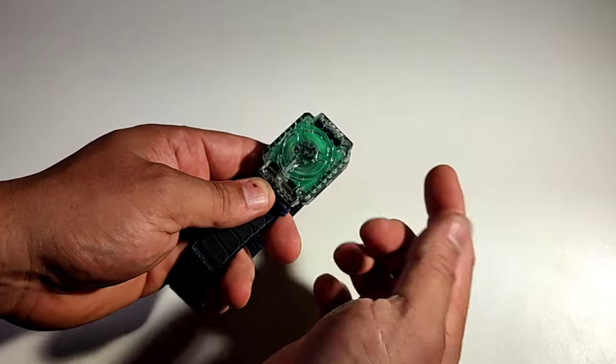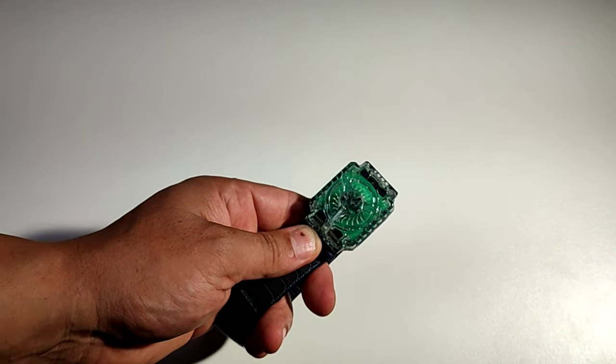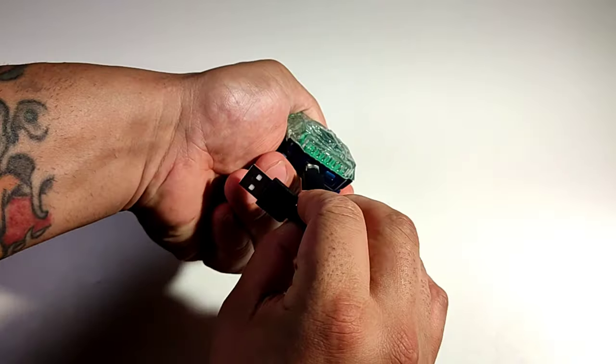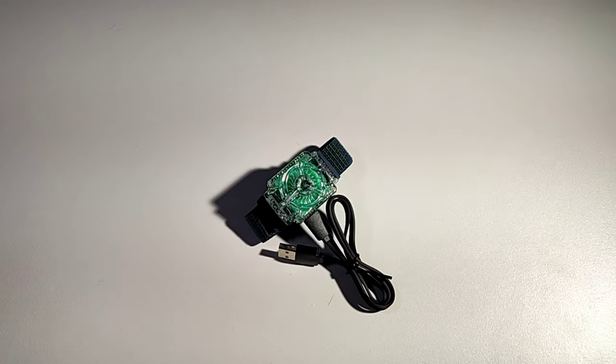If you click it, it goes higher — it's really fast now. It's got three speeds: you press it and it cycles through three settings. If you hold it down, it turns off. That's how easy it is to charge it — you grab this, stick it in there, and plug it into anything with a USB port. Let me know in the comments what you guys think — isn't this a crazy gadget?